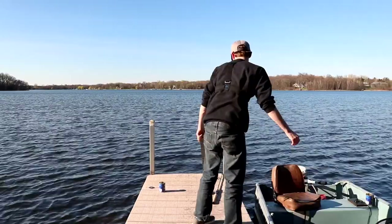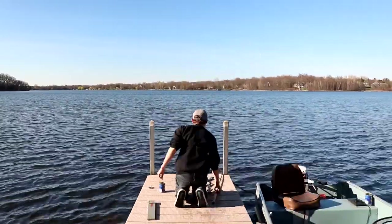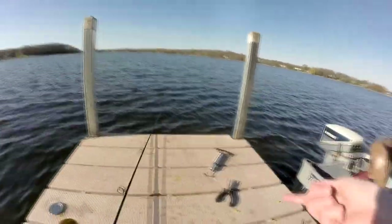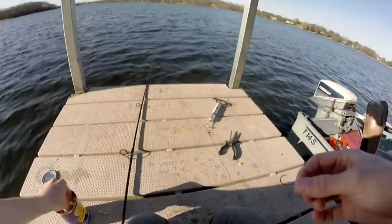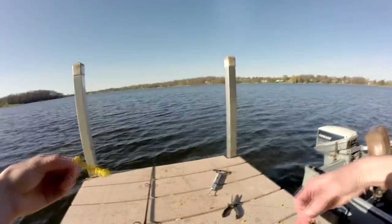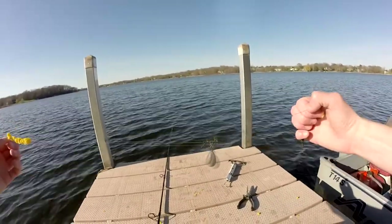I'm going to get the pump board out. I feel like it's going to be a big fish night. Usually the first one you catch, the size remains to be pretty similar. Just using standard corn. Before I cast out, I'm going to show you the rig here really quick.